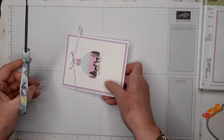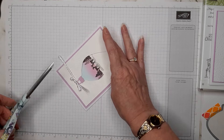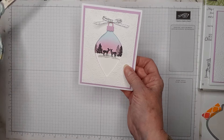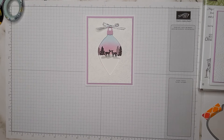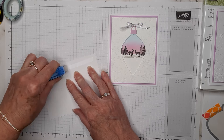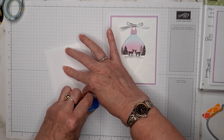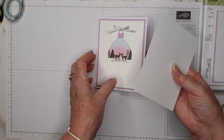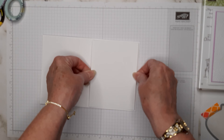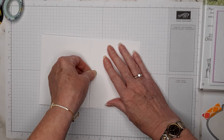I'll take my good scissors and cut the ends of the ribbon tails, trying to get them kind of even. Then the last thing is to put the four by five and a quarter insert piece in the card using tape. It makes the card more sturdy for standing up and gives a nice layer to write your message on.